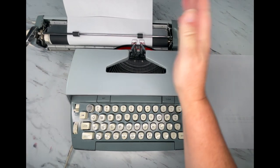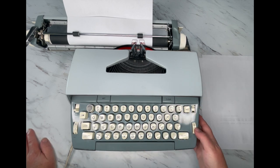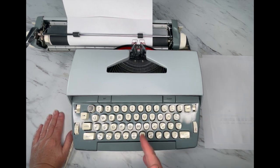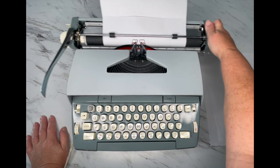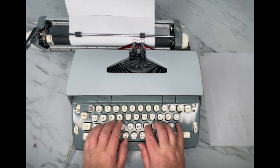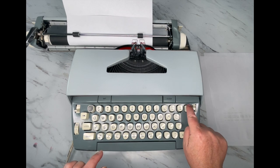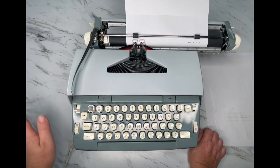Down here is the bell — that bell tells you you're at the end of your margins. Here's your on/off switch. So that bell tells you: hey, you're at the end of your margin, and you need to either hit your return handle and go to the next line. If you get to that margin and the bell goes off and you're in the middle of a word, you hit this 'MAR REL' key — margin release — and that'll let you finish your word. Then you can hit the return handle.